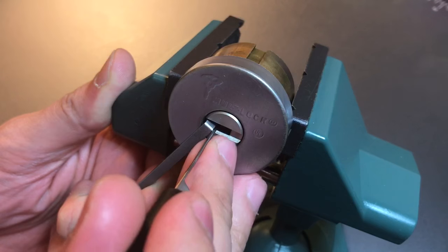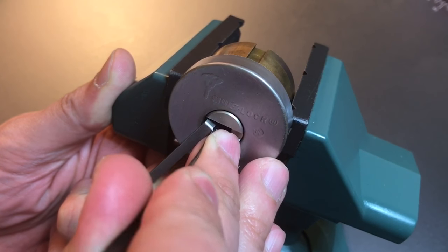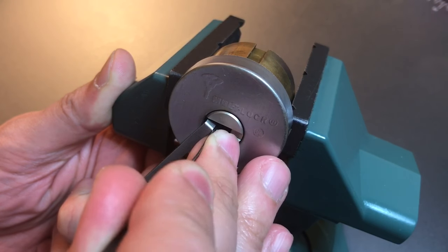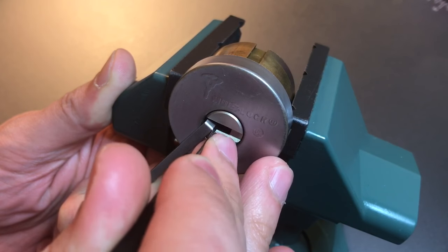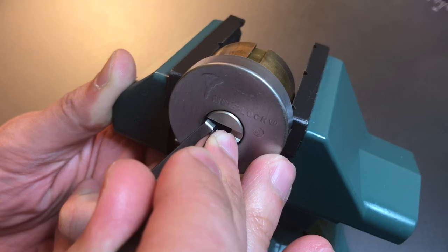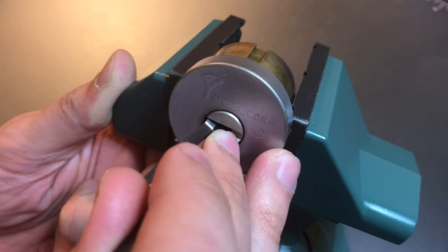Let's pull that pick out. Okay, one's still loose. Two's binding — let's lift him up. Click. Click, another one. Okay, I think we got him set. These are feeling like serrated driver pins.